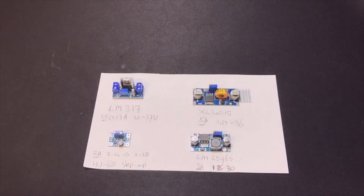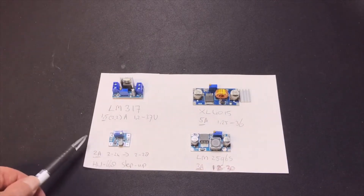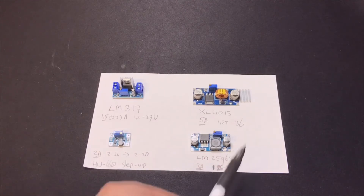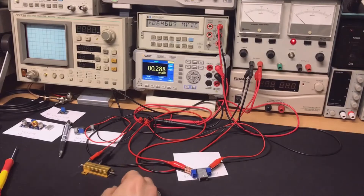You always need to put about 3 volts extra on the input because the circuit loses some voltage — but that's fine. I also have a little step-up converter. I'm interested to see what these will do with input variations: whether the output stays stable. I'll test all of them, starting with the LM317.